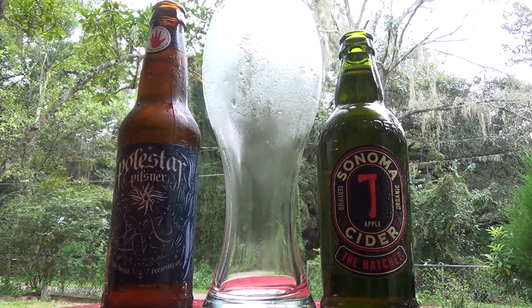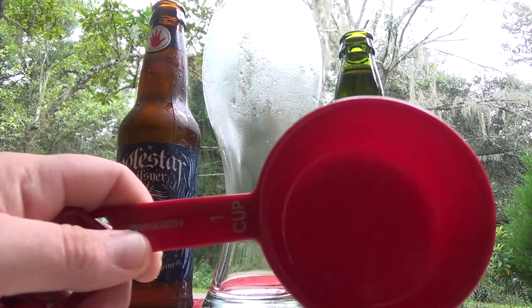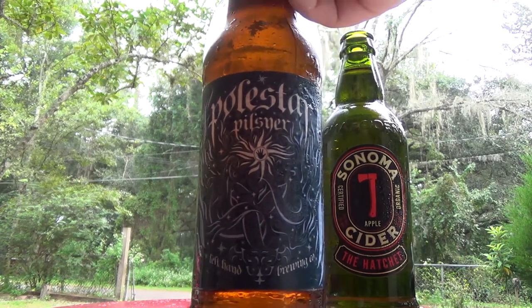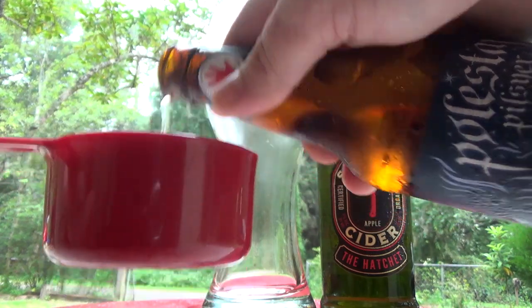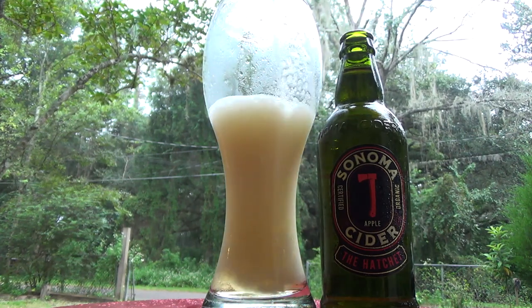Making a snake bite is as easy as mixing equal parts of your Pilsner and hard cider. Since I'm making a pint, I want one cup of each. So we'll start by taking our Polestar Pilsner and pouring out one full cup and adding that to our glass. Don't worry about the foam, it'll go down.